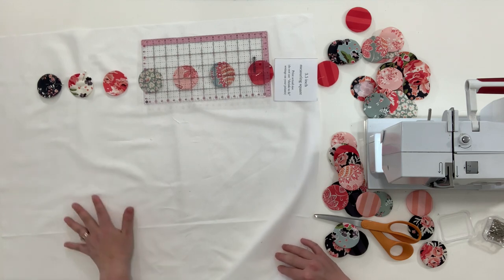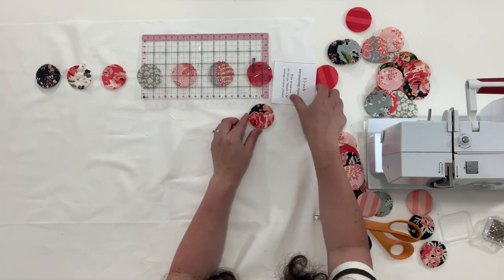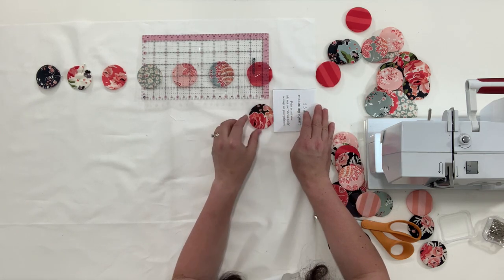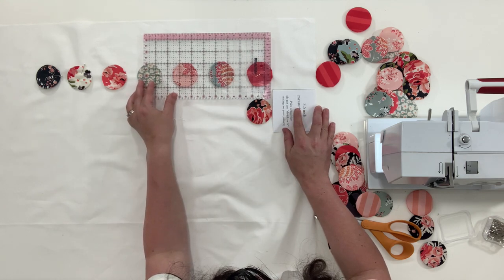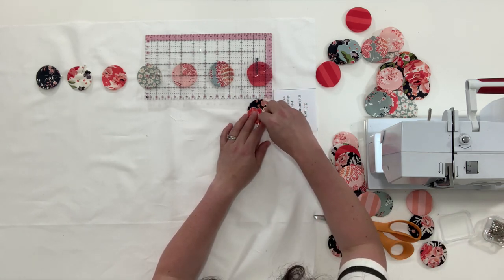It's a little bit tedious, but gosh, it makes such a beautiful quilt. Just mix up your fabrics as you go. You can use this on the edges to make sure you're staying square and getting pretty close to where it needs to be. Here's my about-one-inch spacing, and go ahead and pin that.